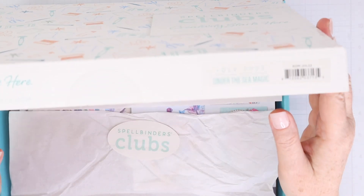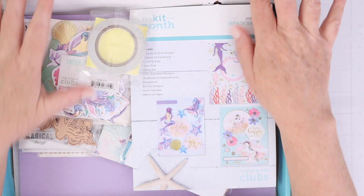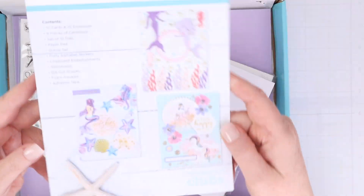This month's card kit of the month is called Under the Sea Magic and there is so much in it, just like every single month. The card kits are just packed full of goodies.